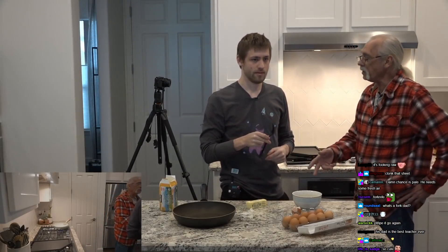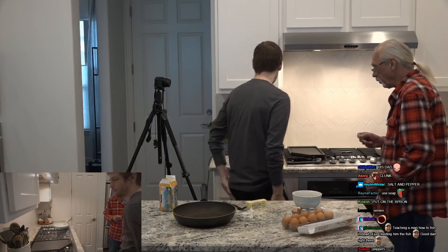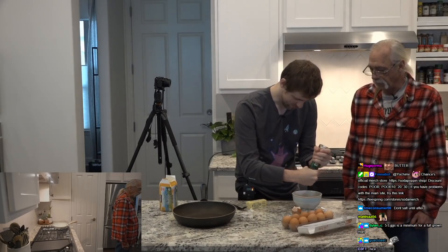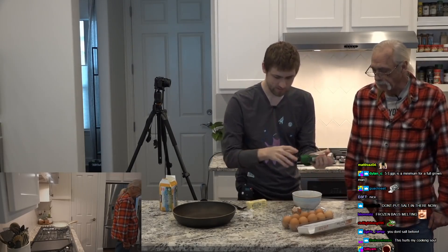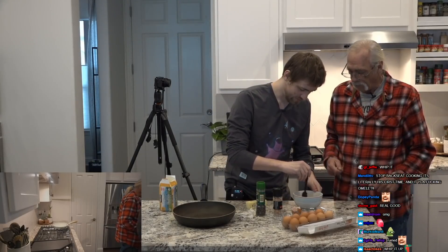You're going to want to put your seasonings in there now — pepper and salt, a little bit. A little bit of pepper and salt, and salt to taste. And basil, if you can find some. Is that enough pepper? That's enough. Take the fork and whip it up real good.